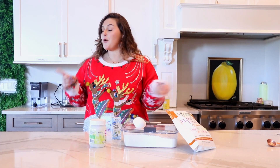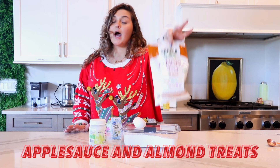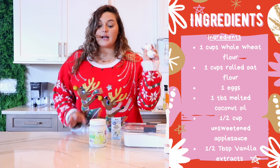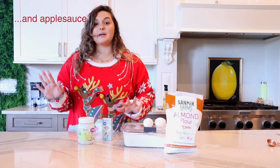For this next recipe, we are making applesauce and oatmeal cookies — but today we are substituting for almond flour, so applesauce and almond cookies. We are going to need regular flour, two eggs, coconut oil, vanilla extract, and your almond flour. I'm going to go ahead and start making these and I will see you guys in a second.